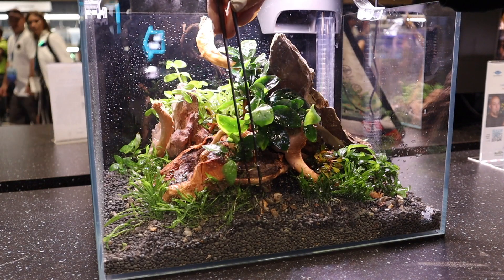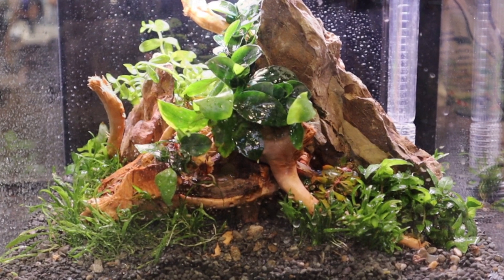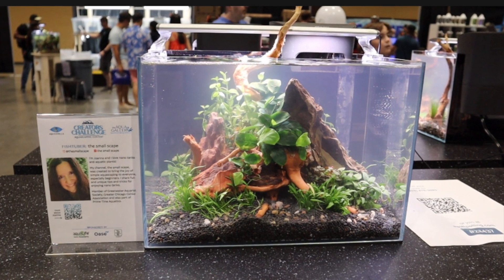So after some finishing touches, there it is — it's all done. Hope you enjoyed seeing this scape come together. I appreciate you watching and I will see you in the next one. Bye.